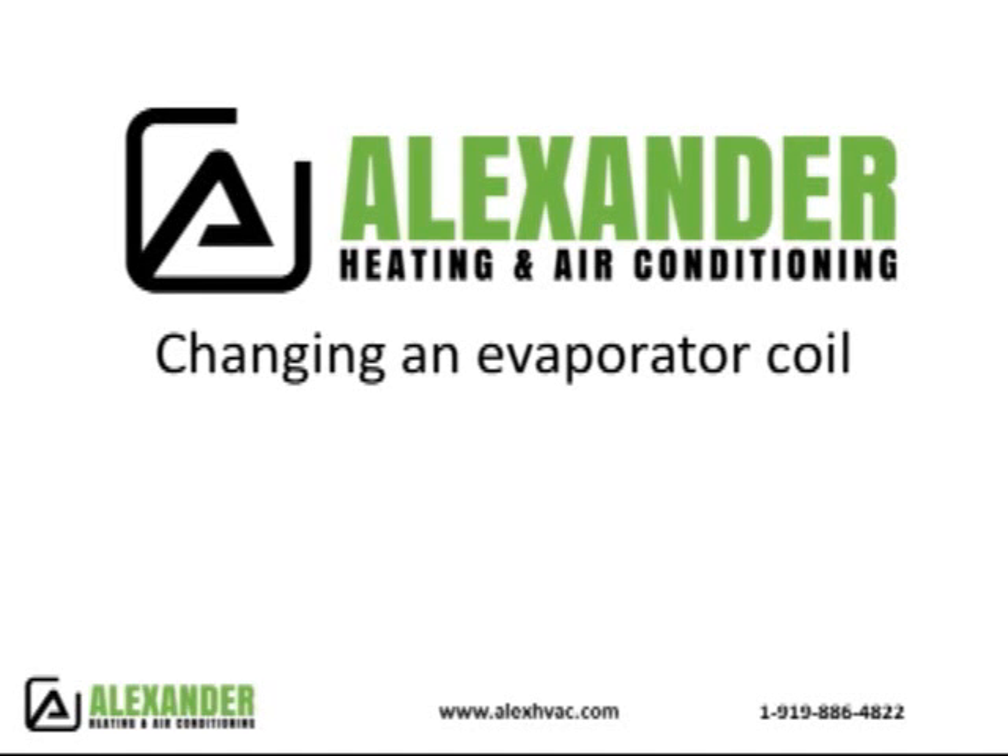Welcome to Alexander Heating and Air. This video covers the changing of an evaporator coil. We started up in the attic with a 2.5 ton evaporator coil that we had to remove and replace due to a leak. You'll see here the technician cutting the lines and pipes to the evaporator coil before he removes it from the cabinet.